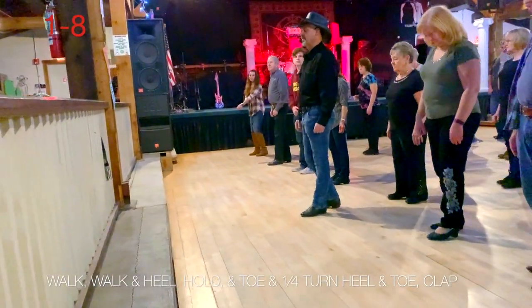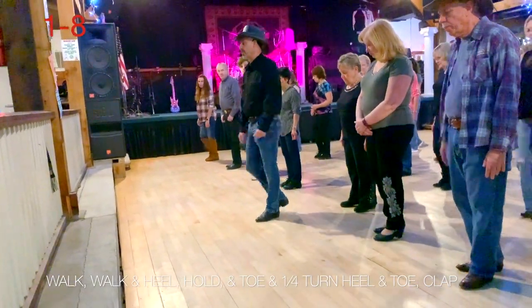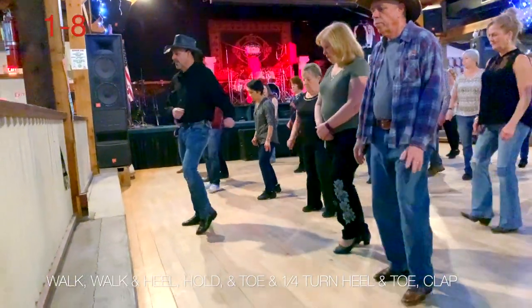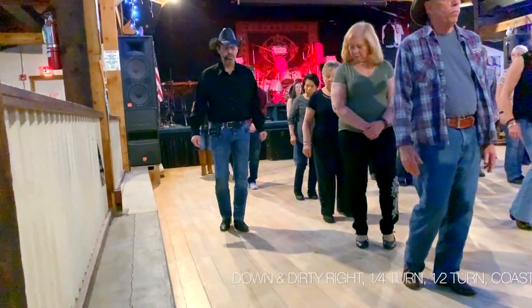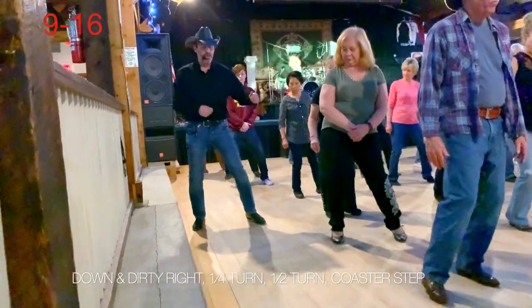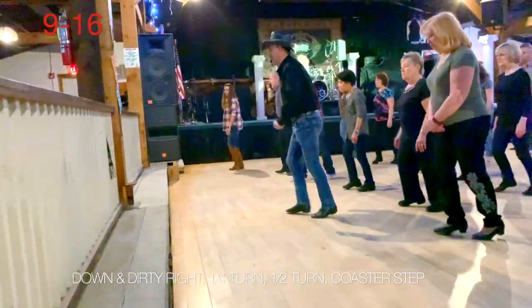One, two, and heel, hold, and toe, and heel, and toe. Ready — two steps forward. One, two, and three, hold four, and five, and six, and seven, hold eight. Down one, two, up three, turn left, five, and a closer, seven, and eight.